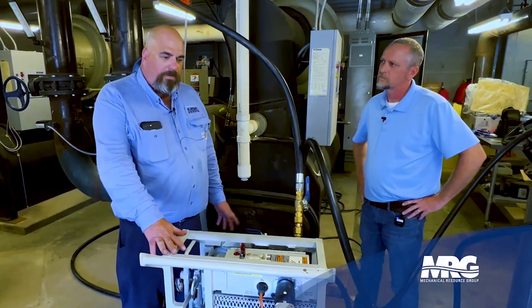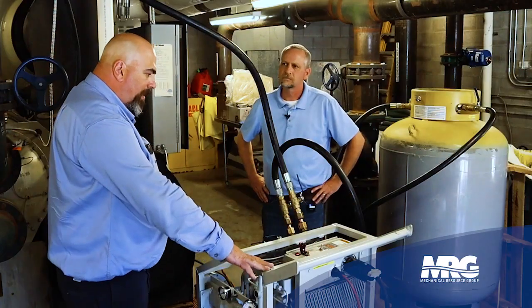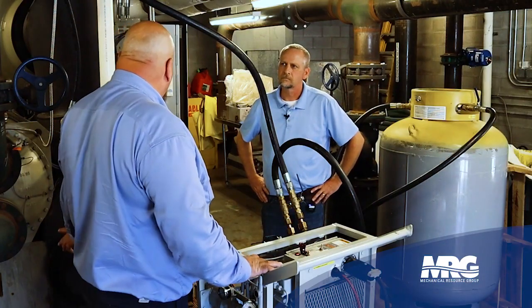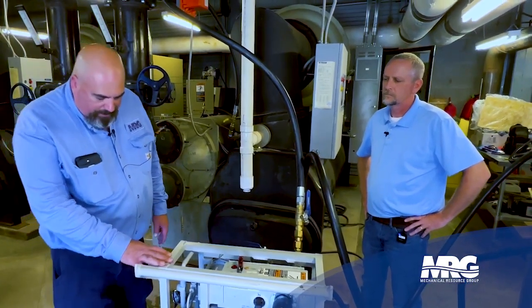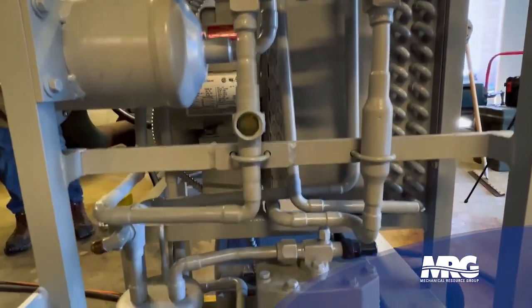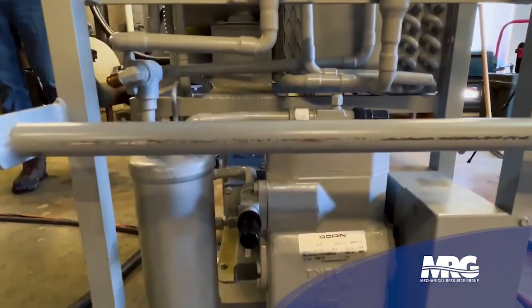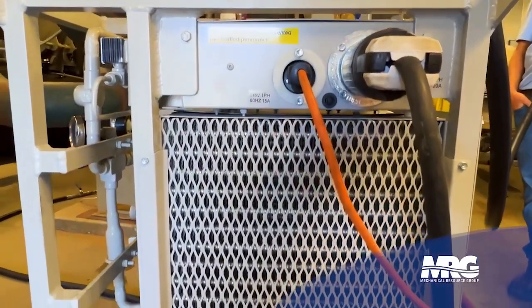This is a RevTech dual low-pressure high-pressure recovery unit. Today we'll be using it on a low-pressure chiller recovering R123 refrigerant. Basically, we have a vacuum compressor that we'll use to transfer the refrigerant. It also has an optional air-cooled condenser as well as a water-cooled condenser.